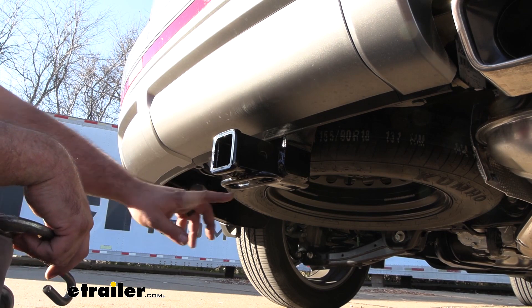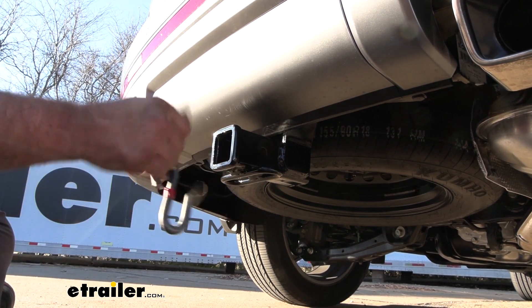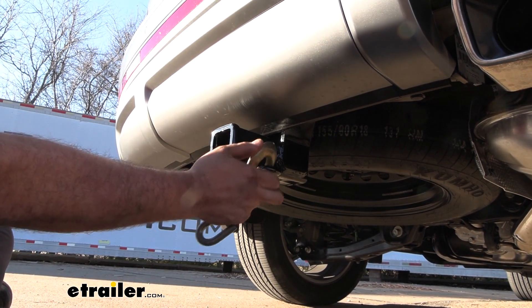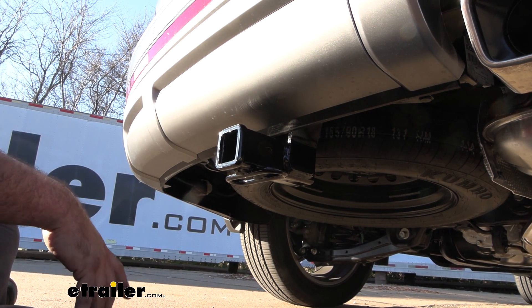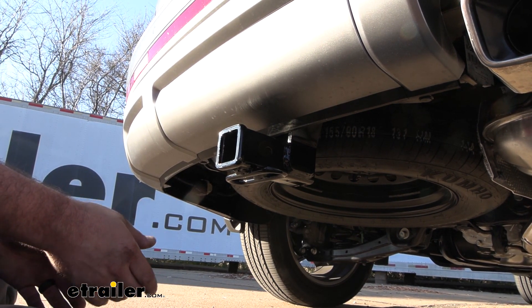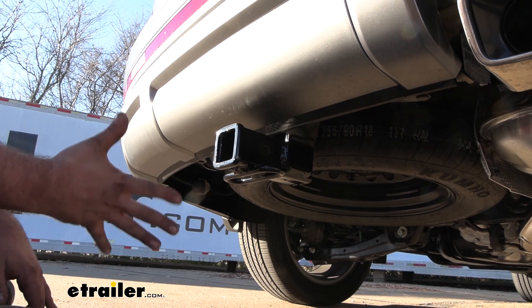If you plan on pulling a trailer, we have rolled style safety chain loops here, which are going to be great for a standard S hook, or even a larger clevis style — that's going to go on there no problem. And speaking of towing, this does have some pretty good weight capacities. Your gross trailer weight rating, which is the weight of the trailer plus the accessories loaded, comes in at 5,000 pounds.